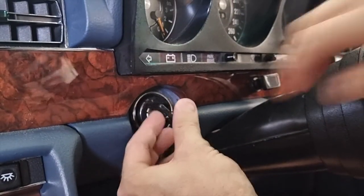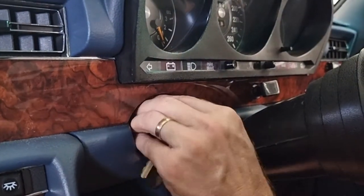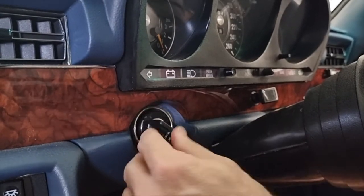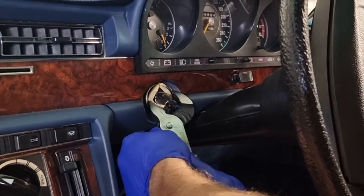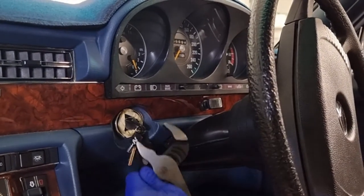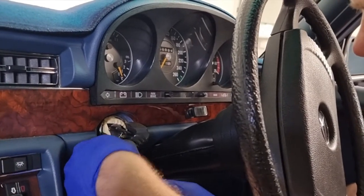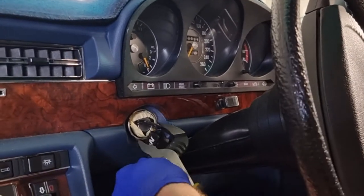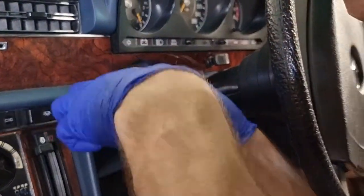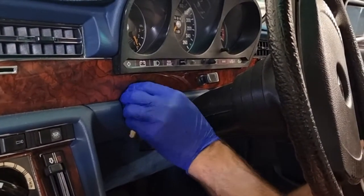Set the key into ignition position one and then you can gently feel where a small allen key will slot in and depress the locking mechanism. This enables you to counterclockwise rotate the protective surround on the ignition barrel, which is an anti-theft device. I couldn't do it with my hands — I've taped it up so it didn't get scratched and then got some vice grips, trying not to scratch the burl walnut of a 6.9. After many spins this releases not only the protective anti-theft device but also the barrel with it.